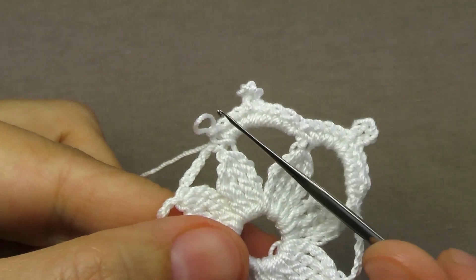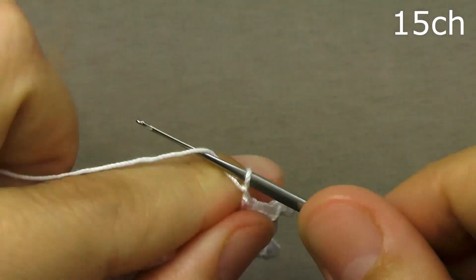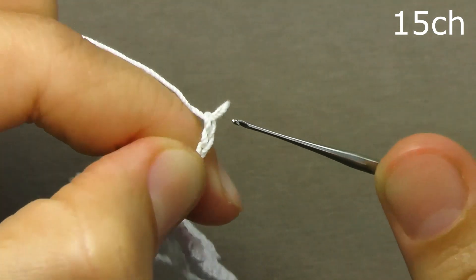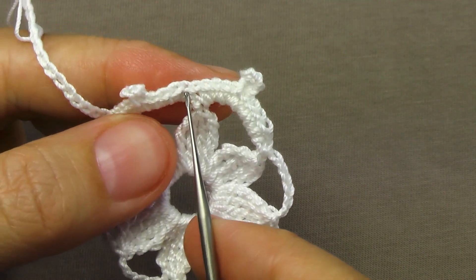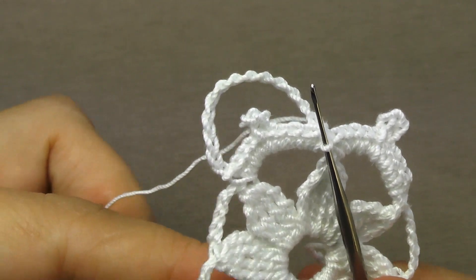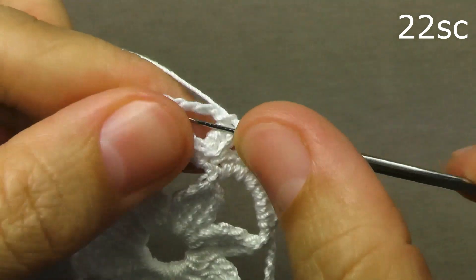Now, having tied this arch, we will perform the corner of the square. For this corner, we dial 15 air loops. We release the working loop, insert the hook into the beginning of the arch, stretch the working loop through this loop of the base and now tie the resulting arch of 15 air loops with columns without a cape. It is necessary to tie 22 columns without a cape — we have tied 22 columns without a cape.